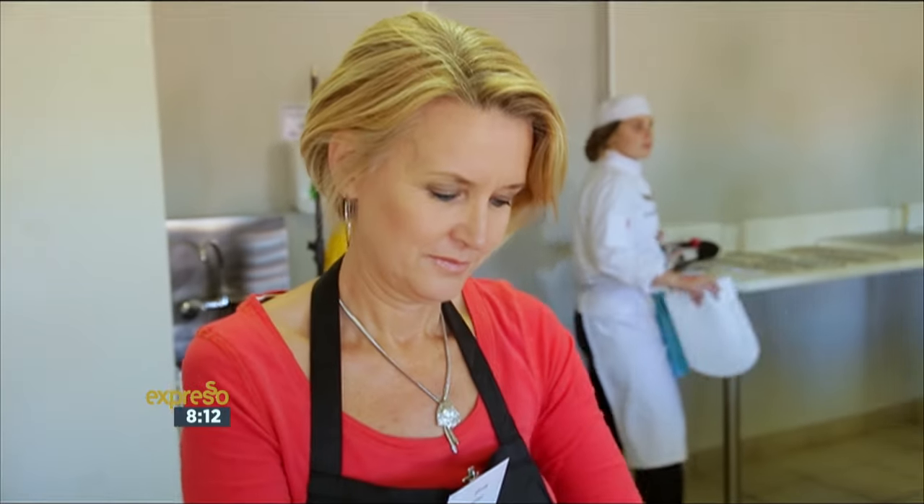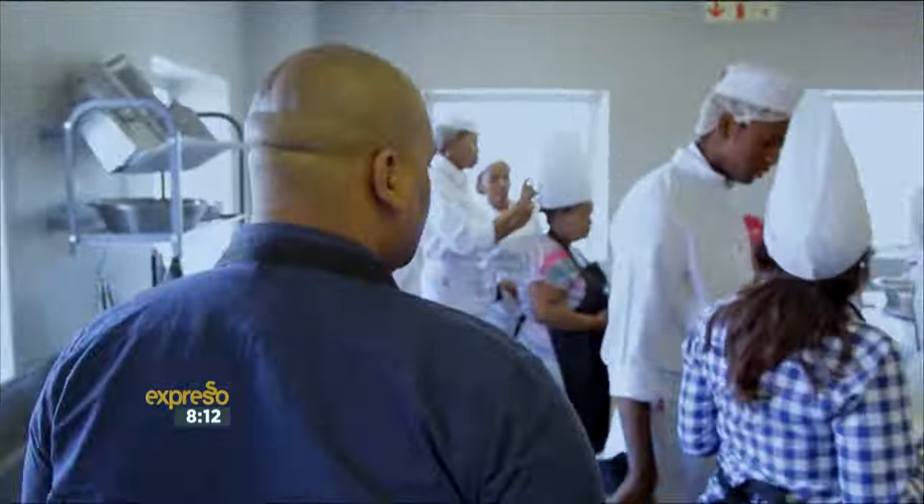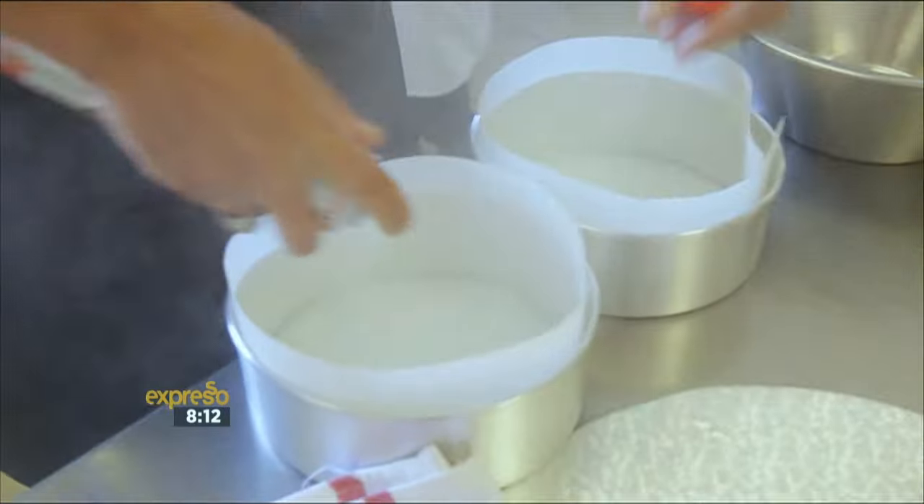The cake itself is a traditional sponge of flour, butter, sugar, and eggs, and the technique is crucial to a successful bake.